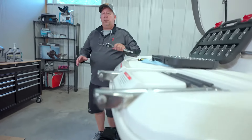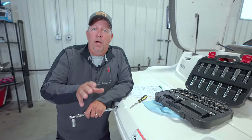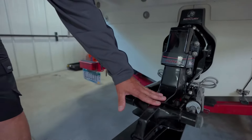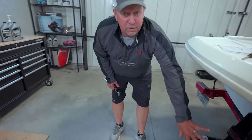Hey folks, today we're going to show you how simple and easy it is to change your gear lube on a MerCruiser stern drive. This happens to be an alpha model. The stern drive is a little bit different than an outboard — the stern drive actually has a lower unit that comes out of the back of the boat, and the engine sits inside the boat compartment.